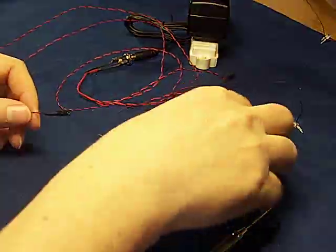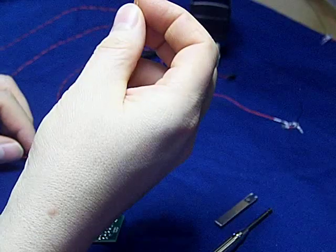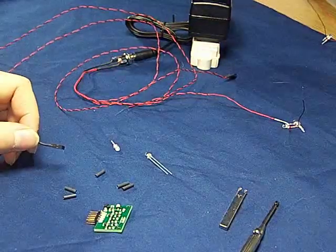I've got my deluxe 24 controller card, a couple of LEDs, and my wire wrapping tool. So to get started, let's hook up power to the deluxe 24 card.